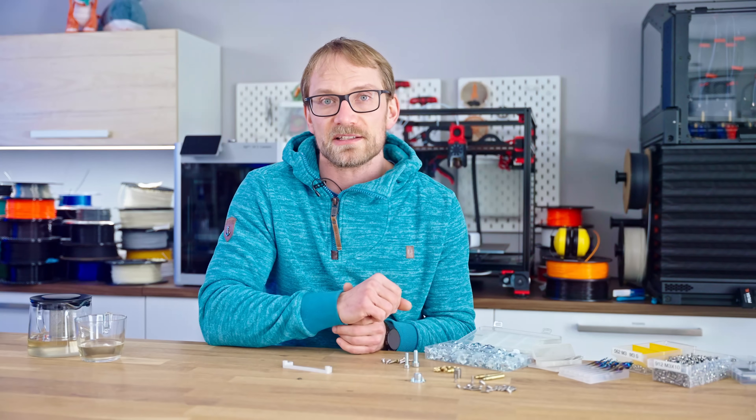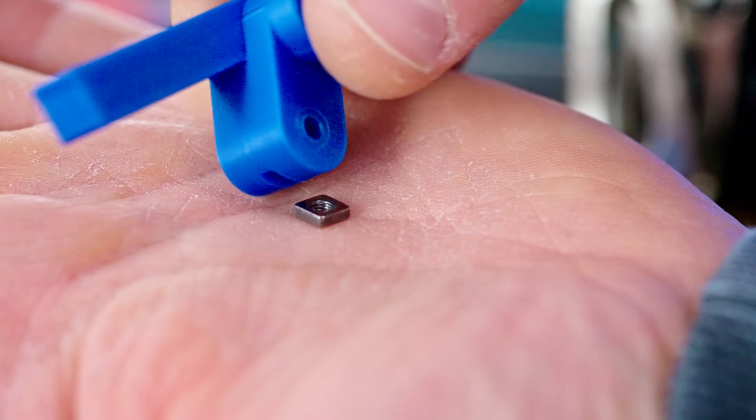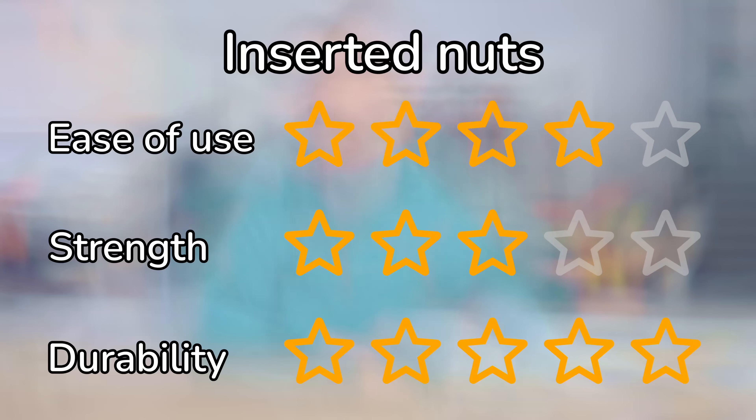But in general, this is pretty quick and easy. Four stars for ease of use, but I've seen plenty of parts crack in that weak spot that the added slot creates, so I can only give it three stars for strength. But being a metal-on-metal thread and having the ability to easily replace the nut if you ever damage it earns this a five-star durability rating.